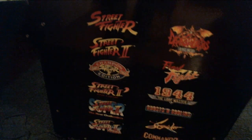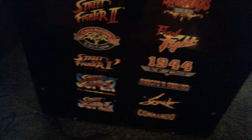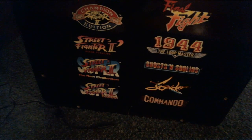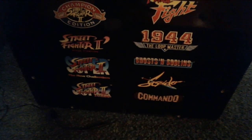Down here you have your Arcade1Up branding on both sides. The games list includes Street Fighter, Street Fighter 2, Street Fighter 2 Championship Edition, Hyper Fighting, Super Street Fighter 2: The New Challengers, Street Fighter 2 Turbo, Darkstalkers, Final Fight, 1944, Ghosts 'n Goblins, Strider, and Commando.